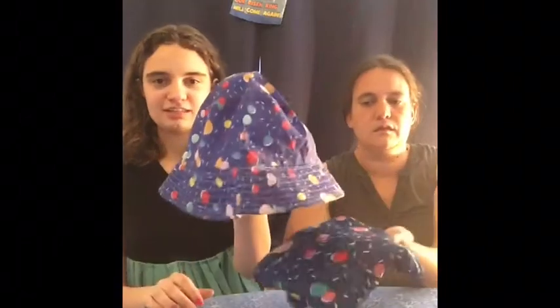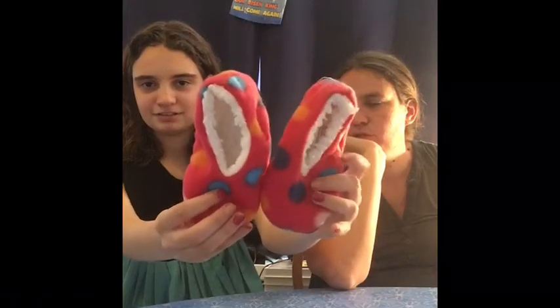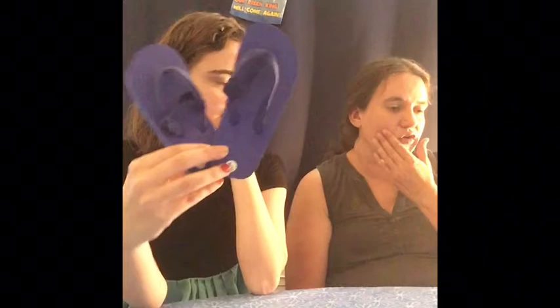The hat and scarf kind of go together and that's kind of what started this theme. We use the scarf to decorate the box — put it in the bottom instead of wrapping paper. And these cute polka dotted slippers, also from the Dollar Tree. And these flip-flops — I believe they're from Dollar General, I think they're $1.50. These are nice for the littler kids when you can find them like that.